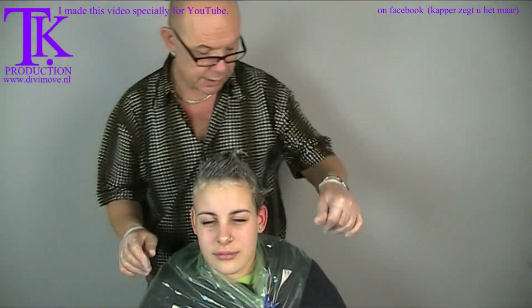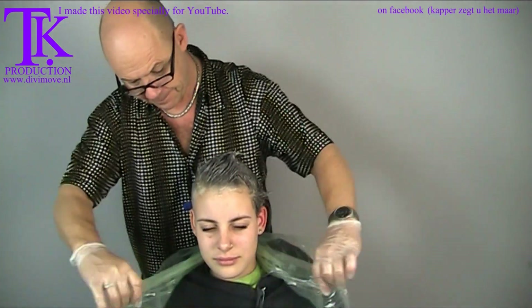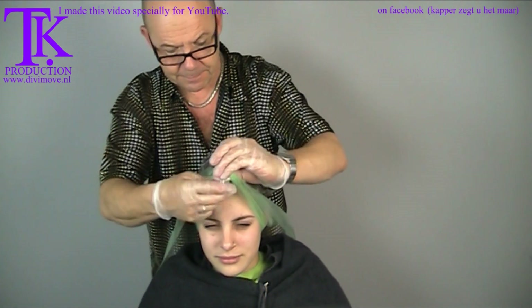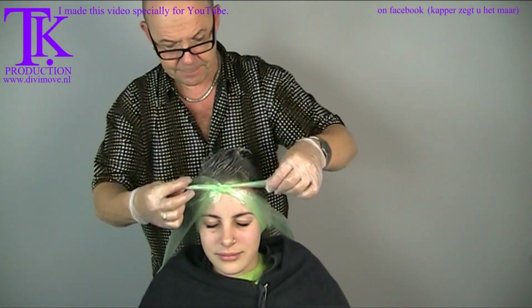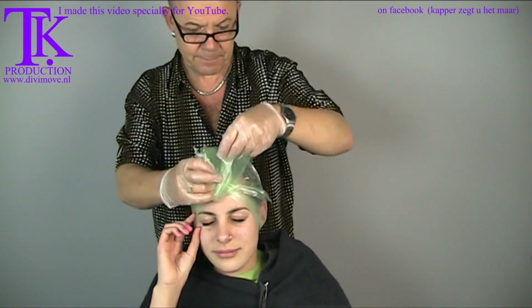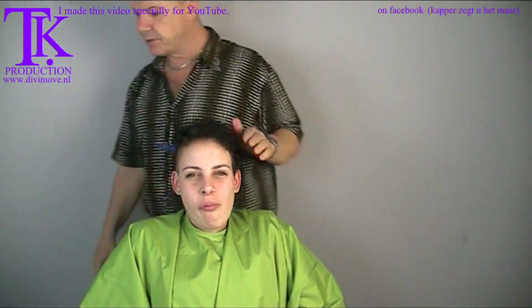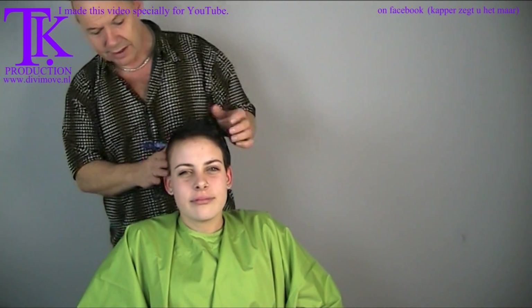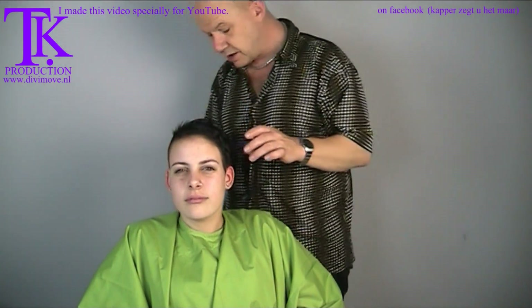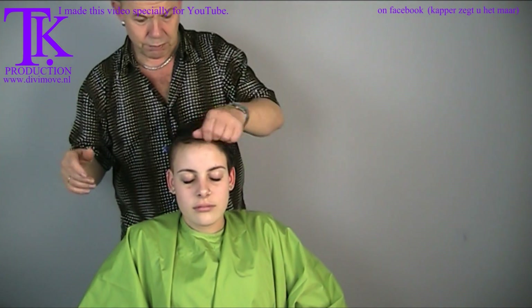I close it up and process it with heat for 20 minutes, then we're back. After 20 minutes I rinsed it out — I put some shampoo on a towel and washed the sides, which takes the color off the skin. When the hair is ultra short you have to be careful, otherwise the color stays on the skin.